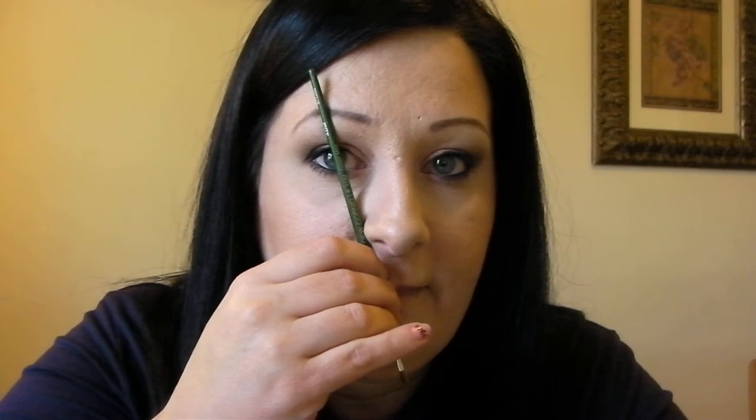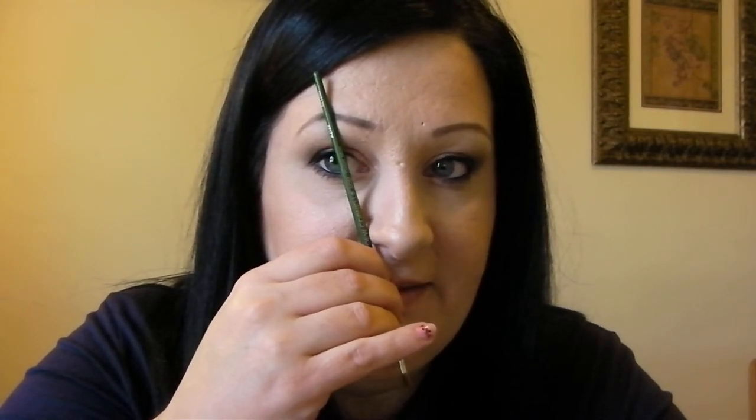And then for the arch of your eyebrow, do the same thing — right at the corner of your nose. Right there — if I'm looking at you, it should be right over my pupil. So right there should be the arch of your eyebrow. Mine is a little far over because I had plucked them incorrectly to begin with, and I'm trying to correct them.